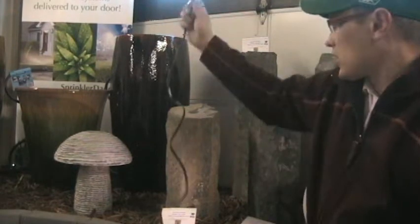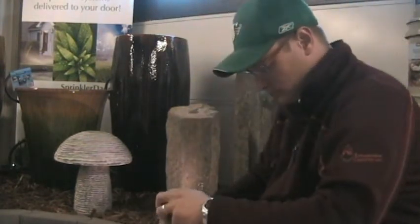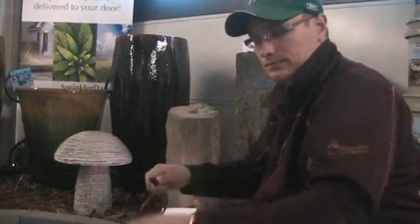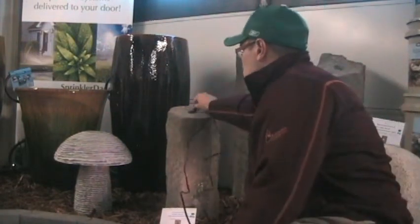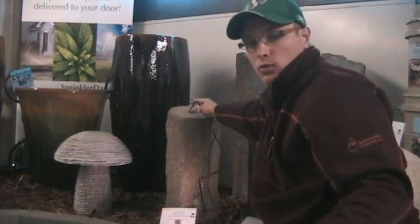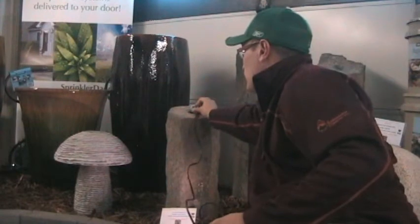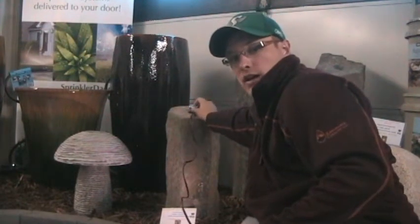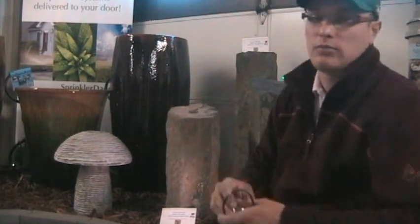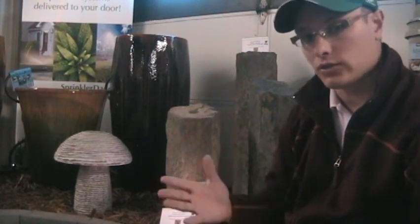All you do is just push the cord down through the center core, and then the ring light will sit down inside the core, out of sight, but it'll light up all the water. I've actually got one on display here in the shop that we're going to show you right now.